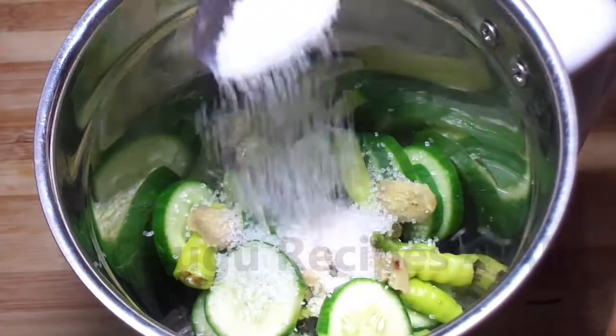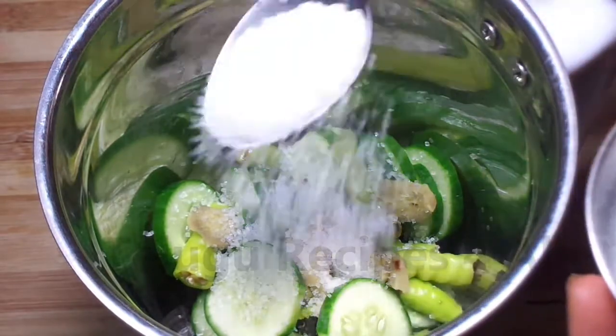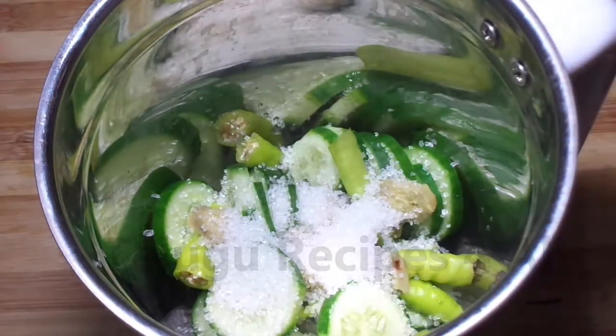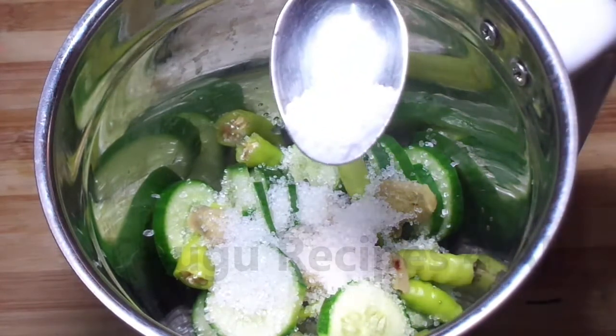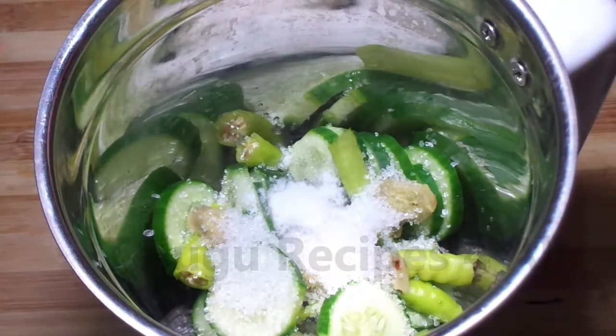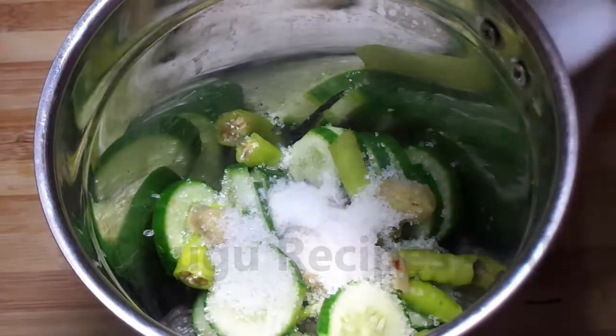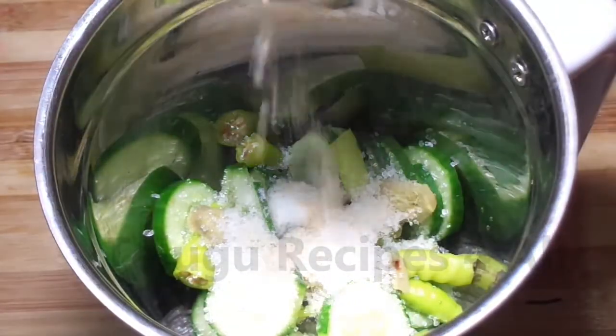Add 4 cups of sugar. Now add 4 cups of dessert and add 1 cup of sugar for this.